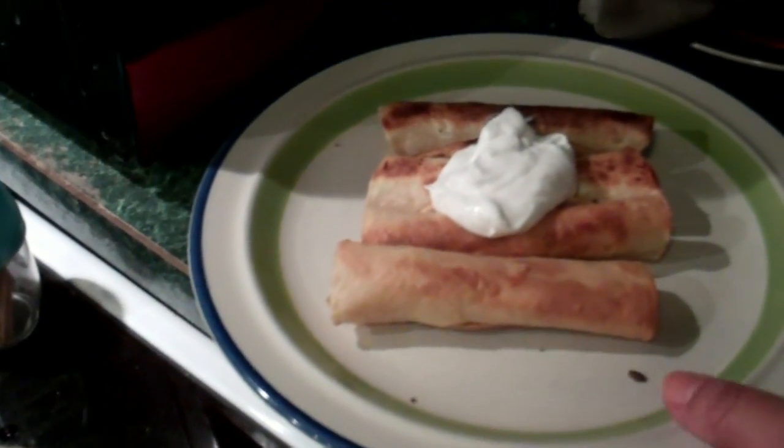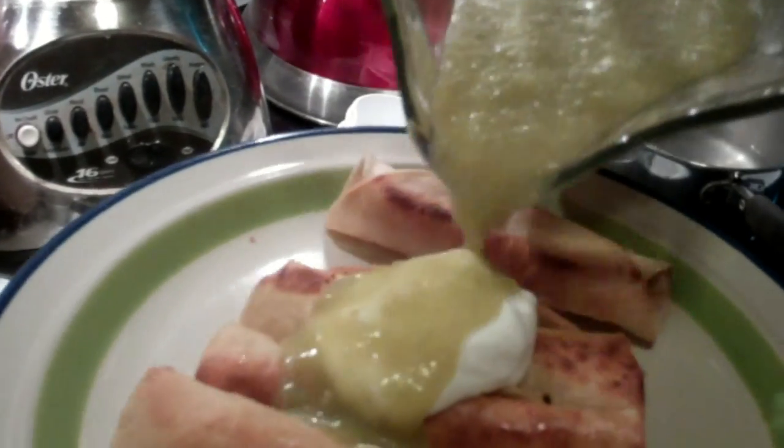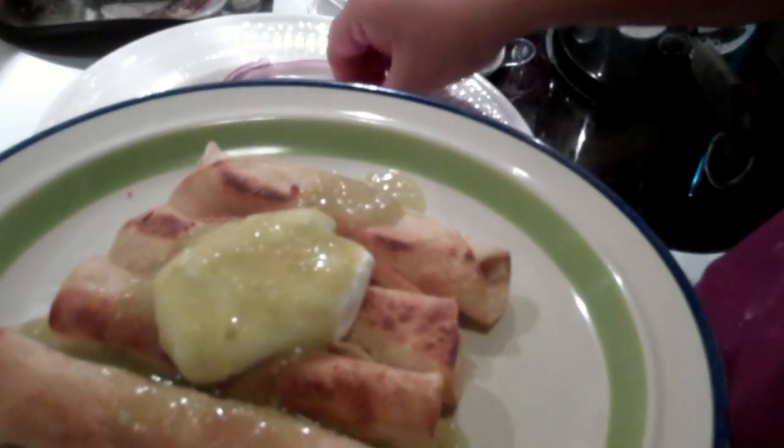A little bit of salsa. ¿Quieres mucho? Mucho. Mucho. You just going to pour it on there? Yeah, that's enough. Holy crap. Macho whey. Hey look, some onions.